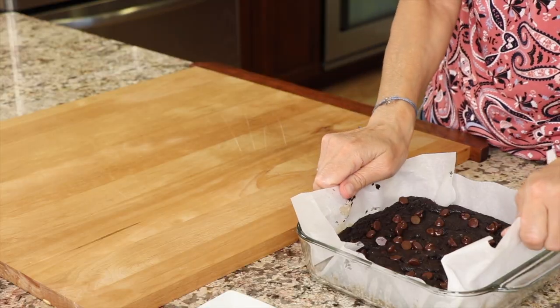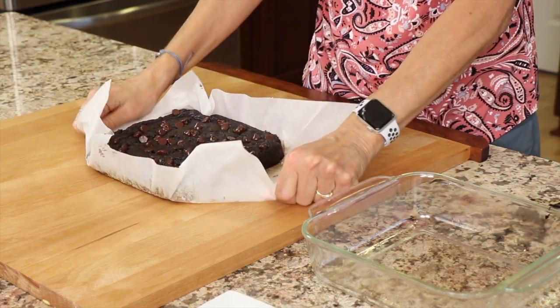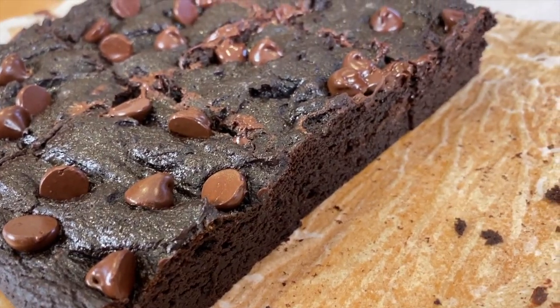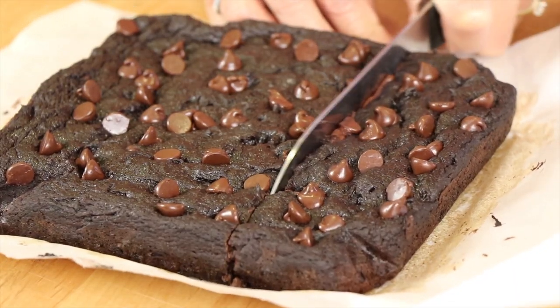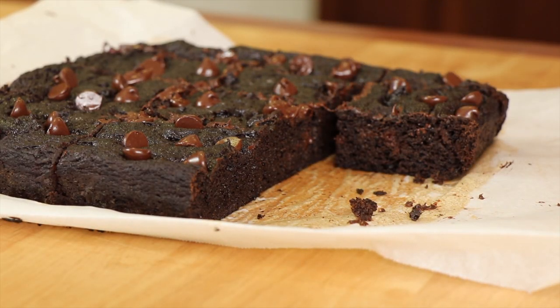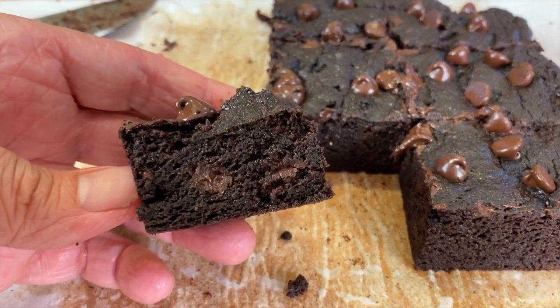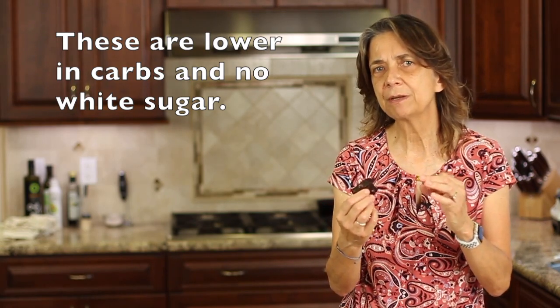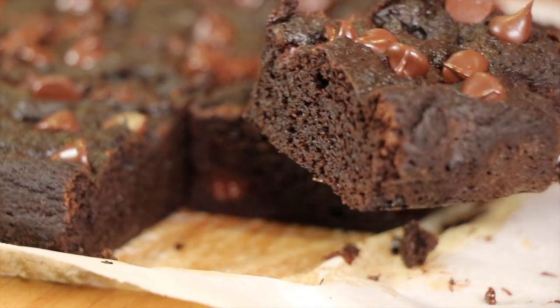So we're going to take the brownies out — that's what the parchment paper is for, it makes it nice and easy. I cooked this at 350 degrees Fahrenheit for about 45 minutes. Test it with a toothpick: you want it to be almost dry, it doesn't have to be perfect, but you don't want it really wet either. I love how the chocolate just kind of melts right on top. If you like a nice fudgy, chocolatey, delicious brownie, you are going to love these. The flavor is delicious, the texture is nice and almost a little bit chewy, but a little bit on the softer side and plenty moist.